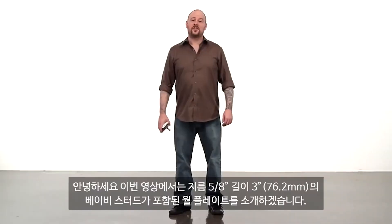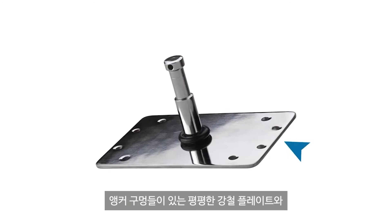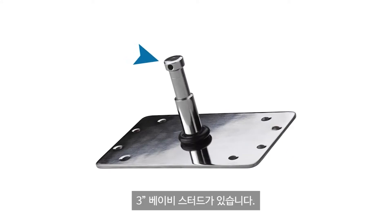This short video will introduce you to a wall plate with baby stud, which is 5 eighths of an inch in diameter and 3 inches long. This adapter consists of a flat steel plate with anchor holes on one side and a 3 inch baby stud on the other.